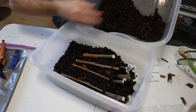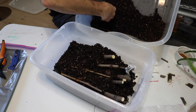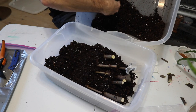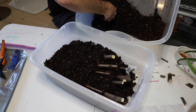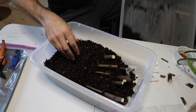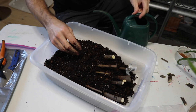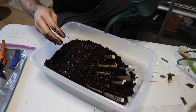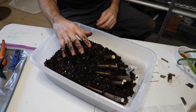Now that you have all the layers done in your container, we're going to cover up this layer with a little extra growing medium toward the back to make sure they stay in place. Then I'm going to give them just a slight bit of additional water — not too much, because we did start with a decently moist medium.